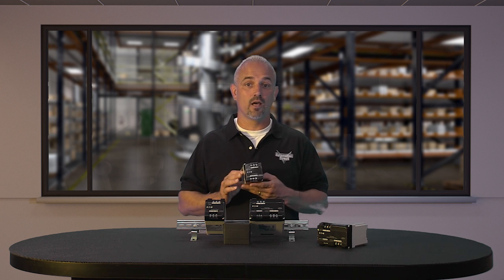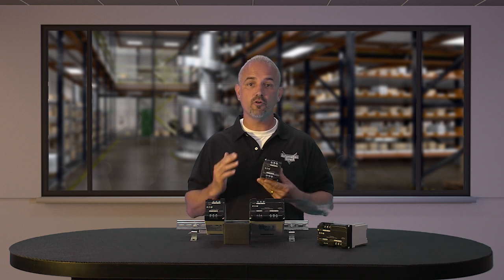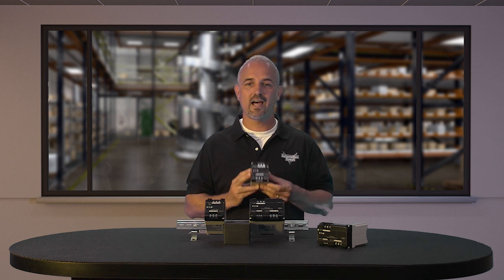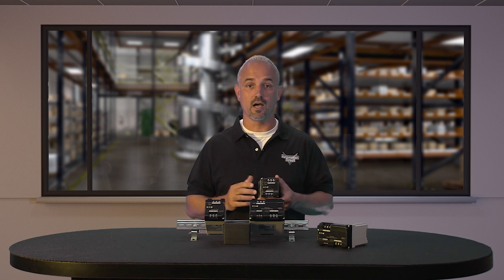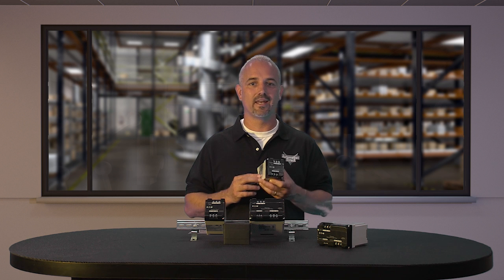The Aegis series power line filter surge protectors are specifically designed to protect against the full spectrum of transient disturbances and are engineered to filter the entire sine wave. The power line filter reacts instantly to changes in voltage regardless of phase angle or polarity. As a result, Aegis devices are effective against both low and high energy transients to prevent immediate equipment damage and failure of sensitive electronic equipment over time. This will lead to lower maintenance cost and equipment replacement cost for our customers.